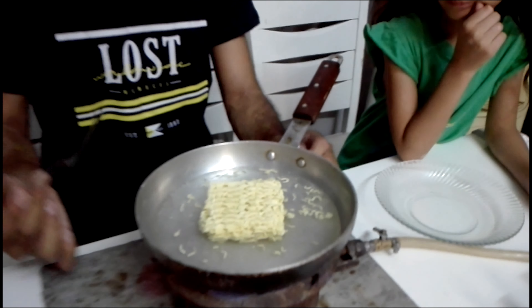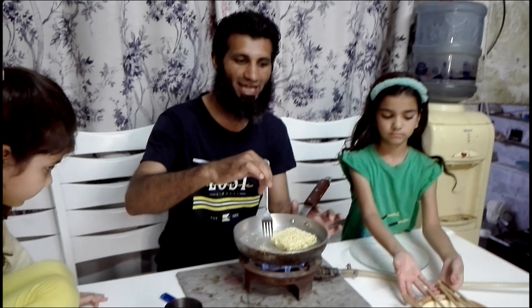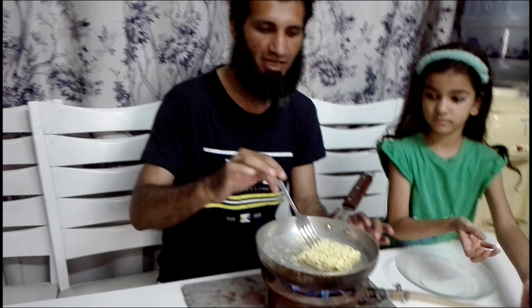So friends, let's try this. What do we need for this? 2 cups of water and with it we need a Maggi. We will put it in and then enjoy it with the chopstick. You can eat it like this, friends, like this.